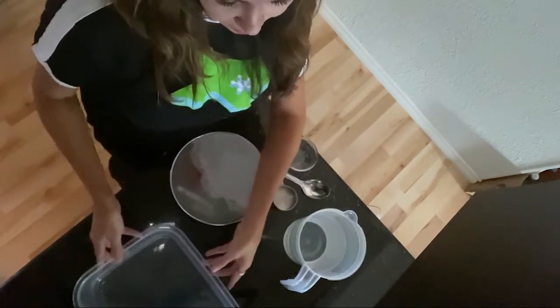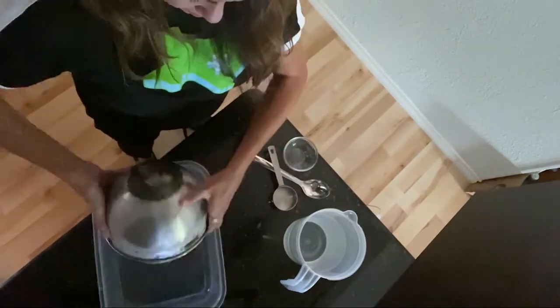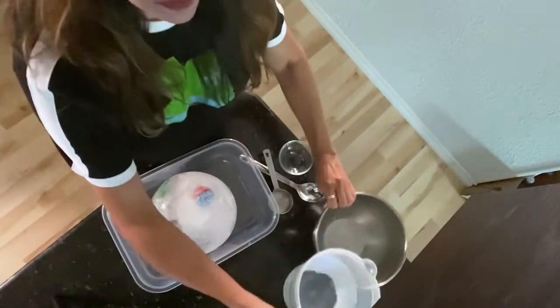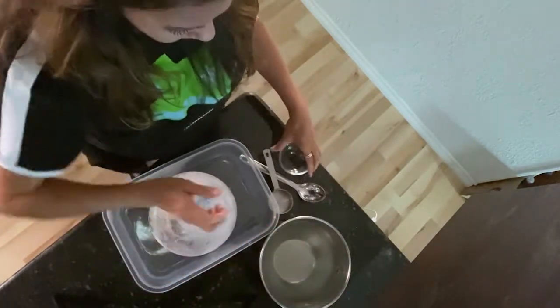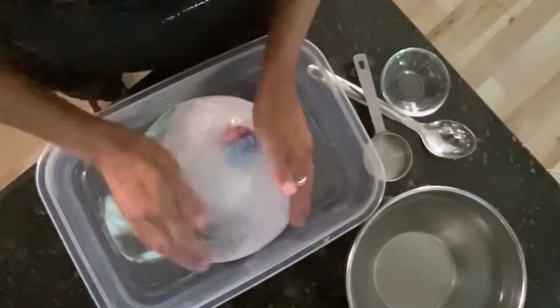This is a great activity to do outdoors, but if you're doing it indoors, I recommend placing the ice into a bin or doing this directly in the bathtub. To remove the ice from the bowl, it may need to sit out for a few minutes to defrost a bit. Flip your ice out of the bowl and then fill the bowl back up with some water and your small containers. Now you're ready to play.